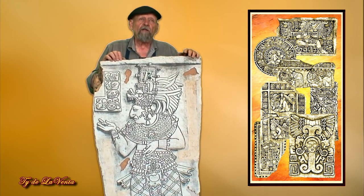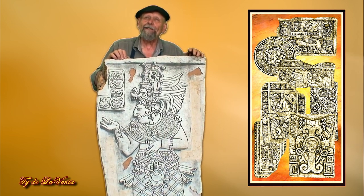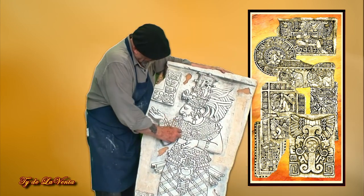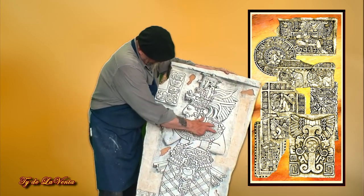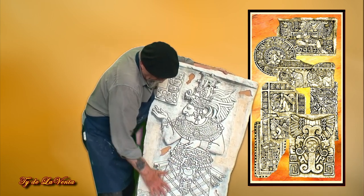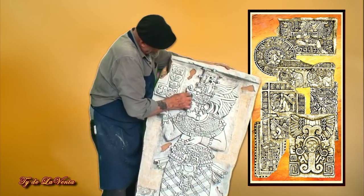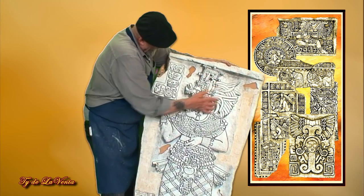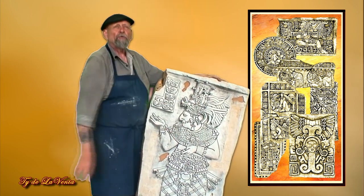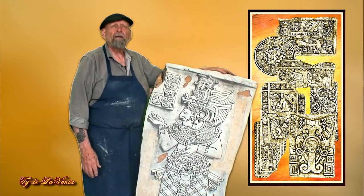Everything the Mayans did was based on their gods. Their wars were not for land, but they fought over whose god was the strongest. This figure happens to be a queen — you can tell by her collar here, this sash around here, and her actual war robe itself, the design of it. And this up here is the serpent god, telling her how powerful she is, because only those with royalty could wear such pieces. That's a little bit about her story.